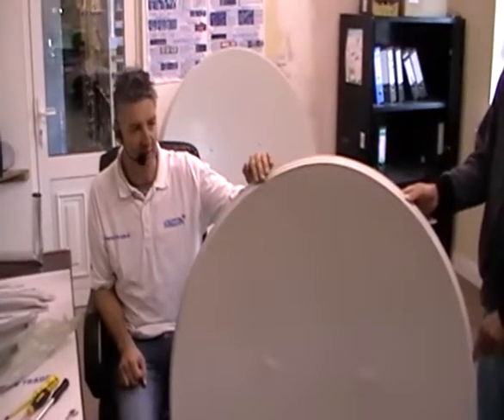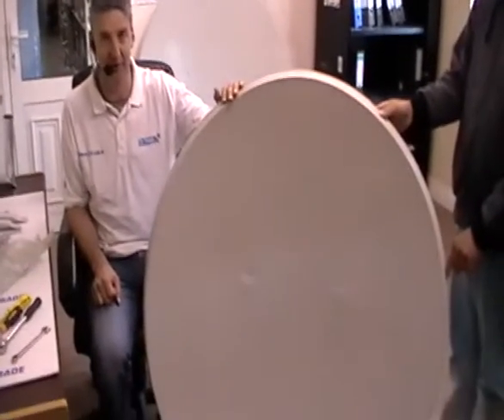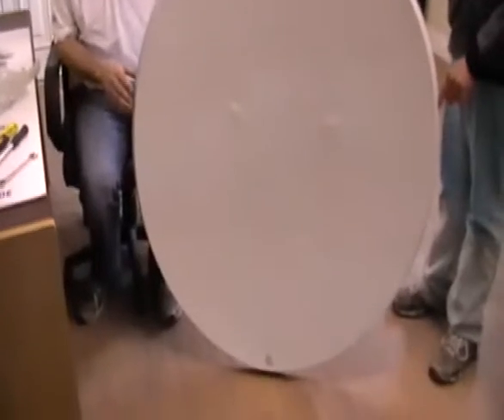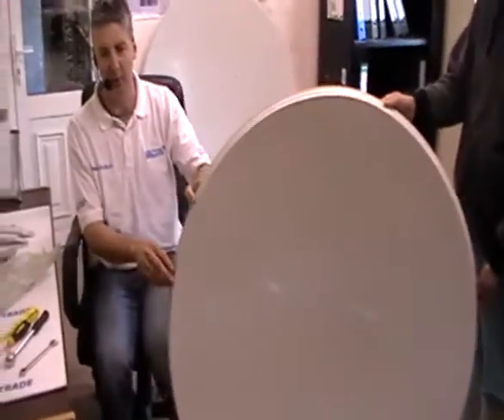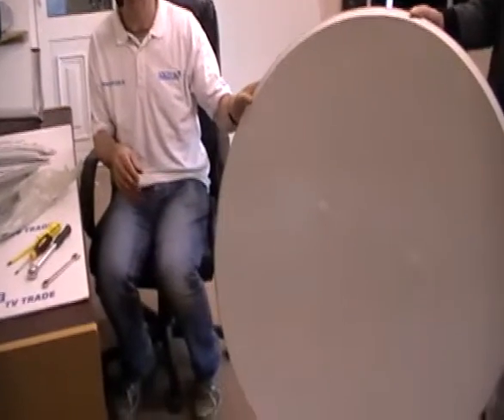On my left hand side here you will see the actual 125cm dish which we are going to use in assembly. Because this is a relatively large satellite dish, what I am going to do is work through this dish and show the various component parts.